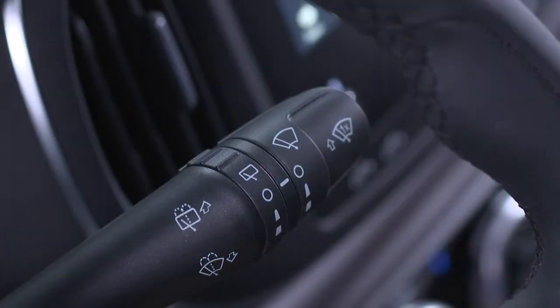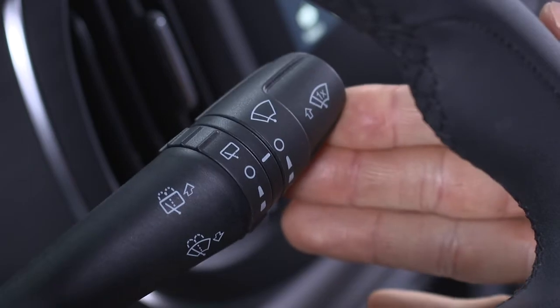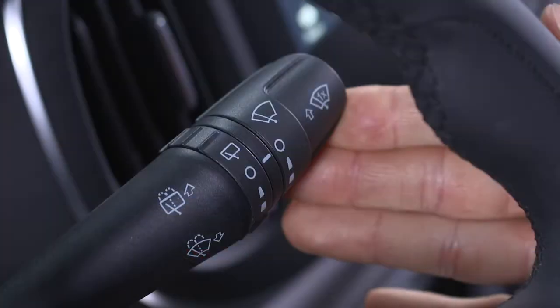If there's been an unexpected splash or if you're passing in the rain, move the lever all the way up and hold it there for temporary high-speed wipers. They'll run as long as you hold the lever in that position.